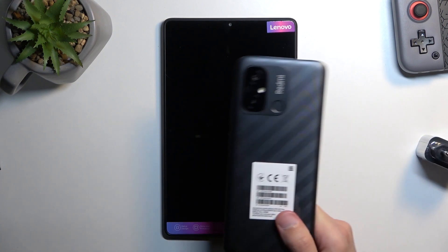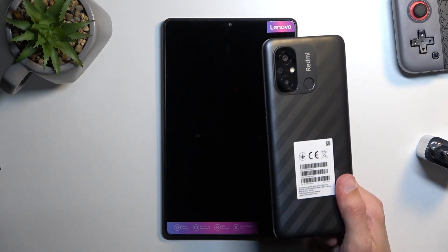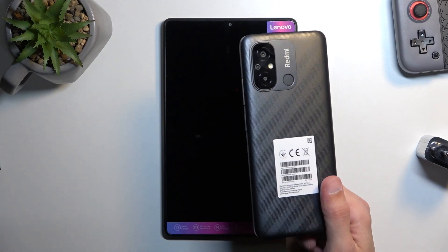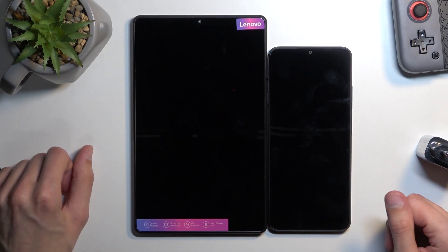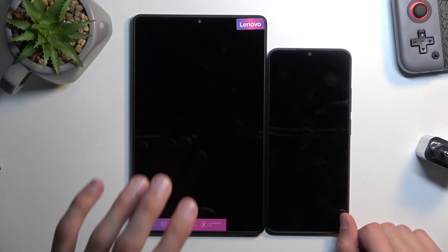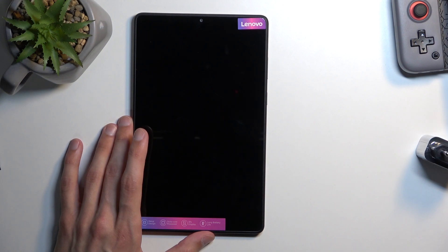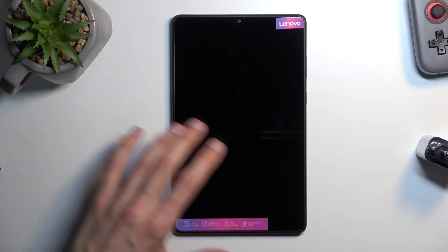Moving on to the battery — we have 5100mAh. To put that in perspective, a Redmi 12C costs about $100 and already comes with a 5000mAh battery. The tablet is basically twice the size of that phone yet has almost the same battery capacity. They could have put in a significantly better battery to make the device last longer, but I guess they cut costs wherever they can since this is a relatively cheap tablet.